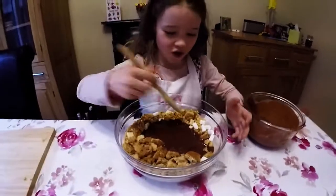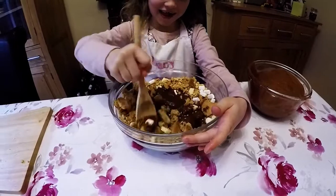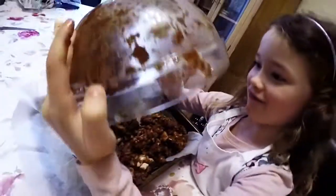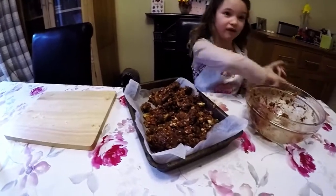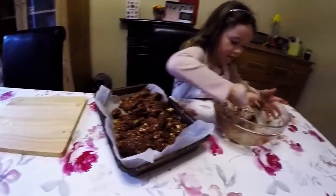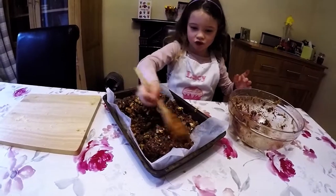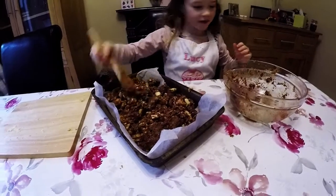Now we need to mix it all together again. Let's do that. There's more stuff in there, can I use my spoon to put the rest in, I'm going to pile it around. Now it's nearly all in the tray, let's spread it around.